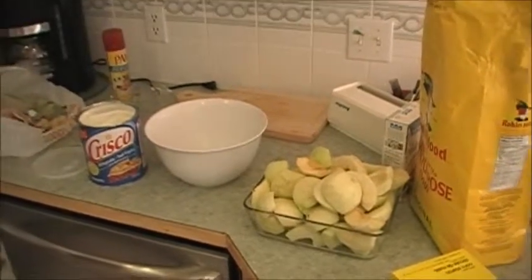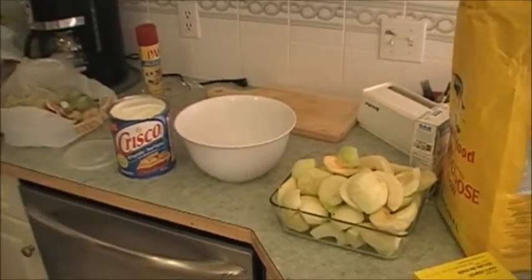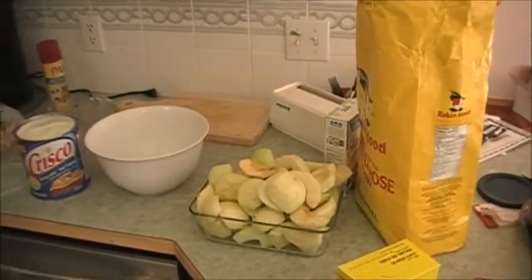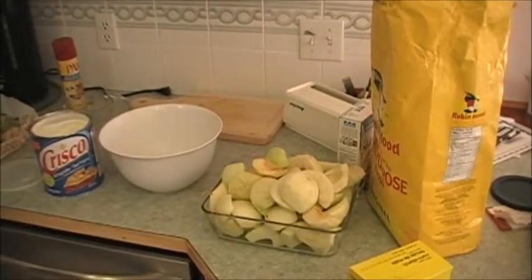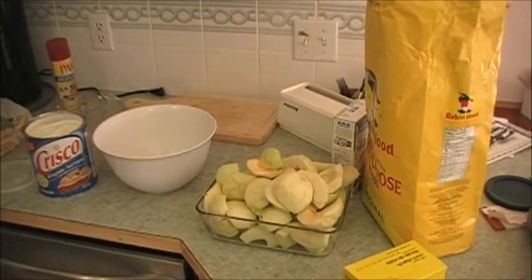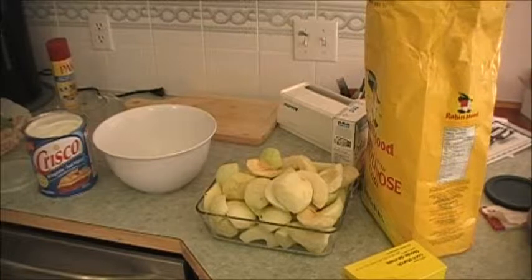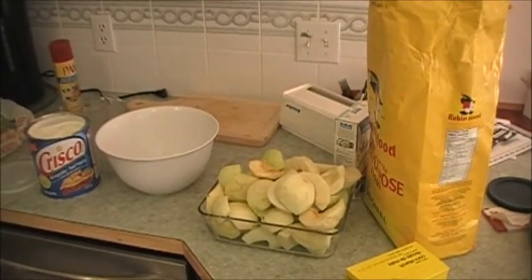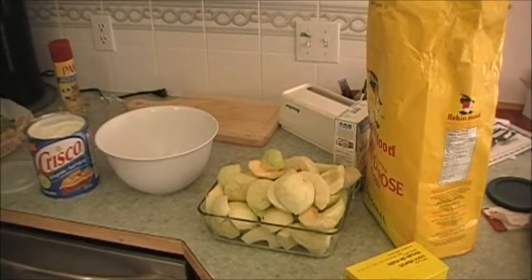Now what I'm going to do is make the crust. I use Crisco — as you can see, I've got Crisco over there. I use all-purpose flour. The ratio is two to one: two cups of all-purpose flour to one cup of Crisco shortening, and a little bit of salt in there too.